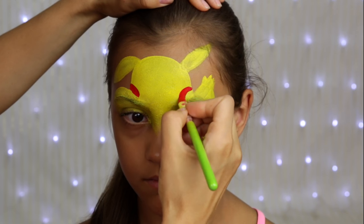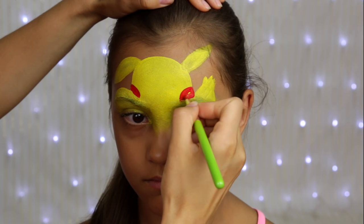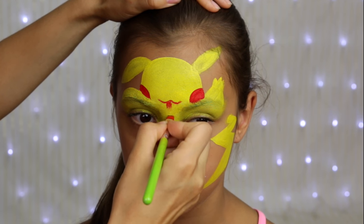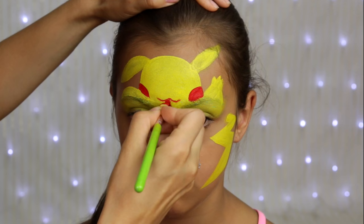I'm using a smaller size filbert brush to paint blushy cheeks and smiley mouth, and let's not forget about one more Pokemon Go symbol — the Pokeball.